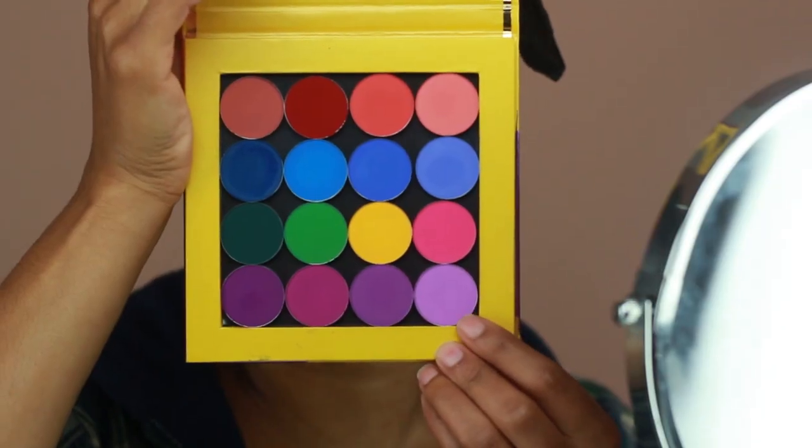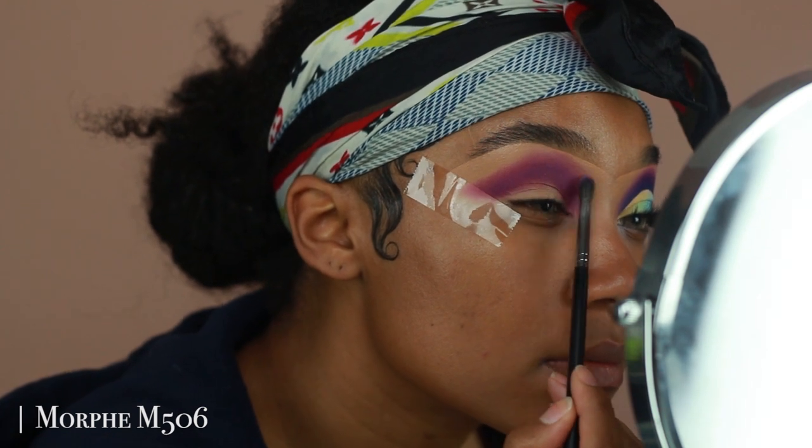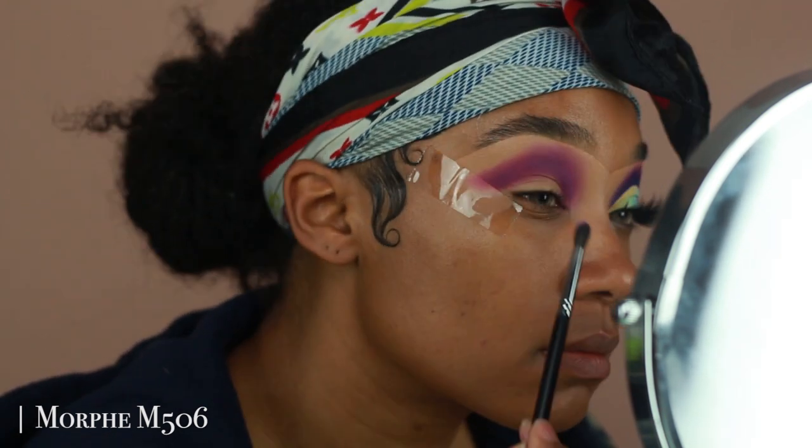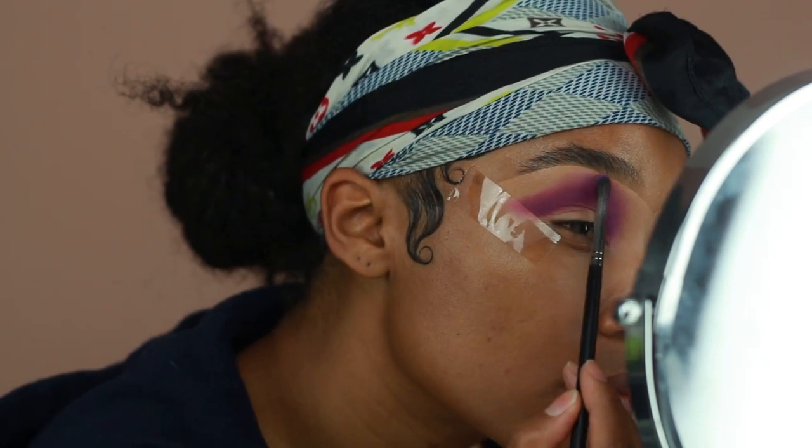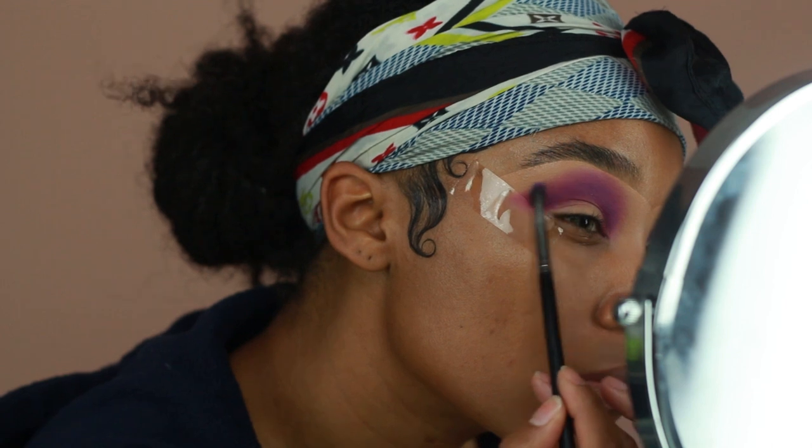Then to blend out the edges I'm going in with the shadow Cute, which is a lighter lavender type of shade. I'm going in with the same brush, the Morphe M506 — a clean one though — just to make sure the edges are well blended and there are no harsh lines.